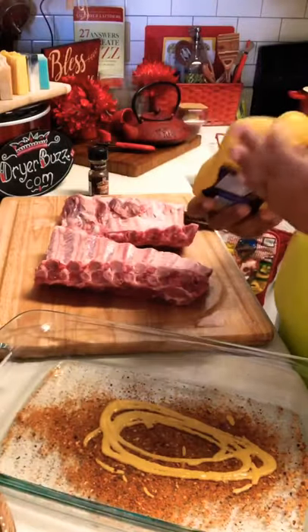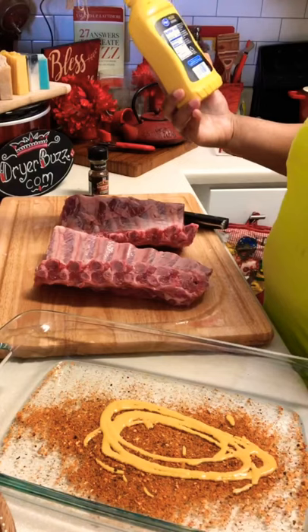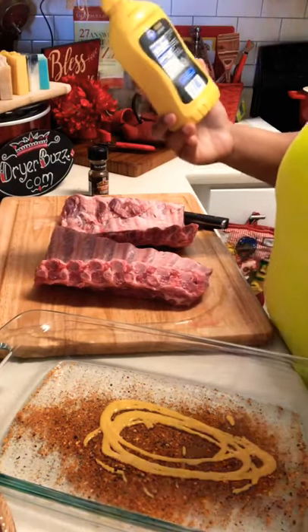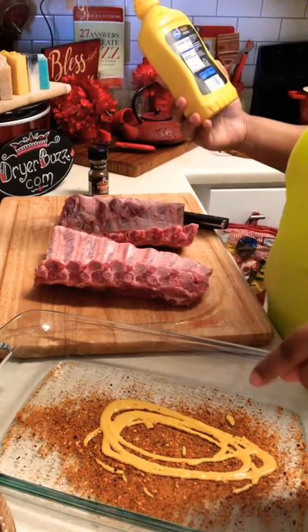What that mustard is going to do is tenderize. Think about what's in the mustard — did I put mustard on there, or did I just add some vinegar, some water, some mustard seed, some salt, some turmeric, and some paprika? That's what I put in there — all that is on the back of this, reading my ingredients.